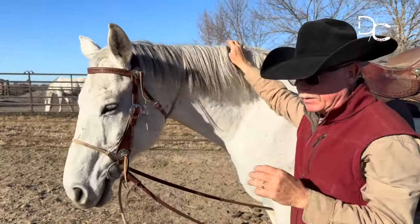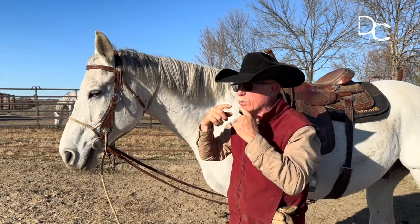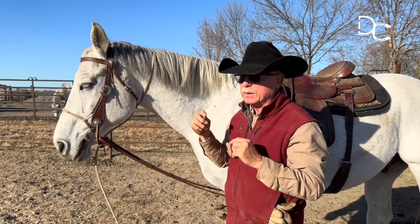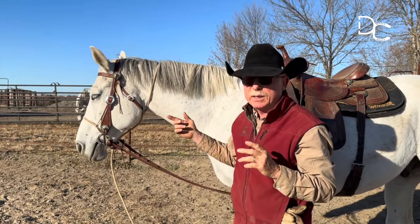The bit in his mouth is not a collapsible snaffle. It is a bit that will not collapse around his jaw, so it's more of a straight mouthpiece. I think that is helpful to avoid putting that jaw in a bind if he does raise his head up.